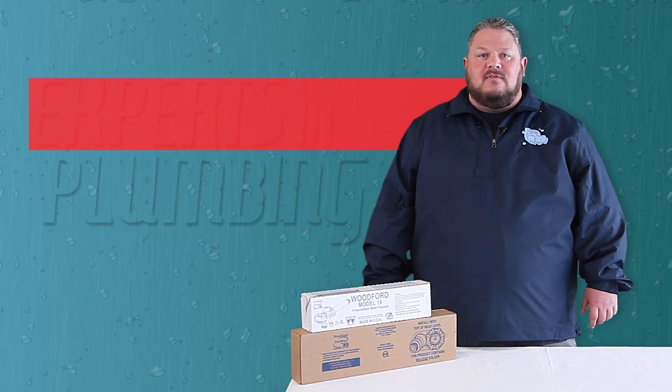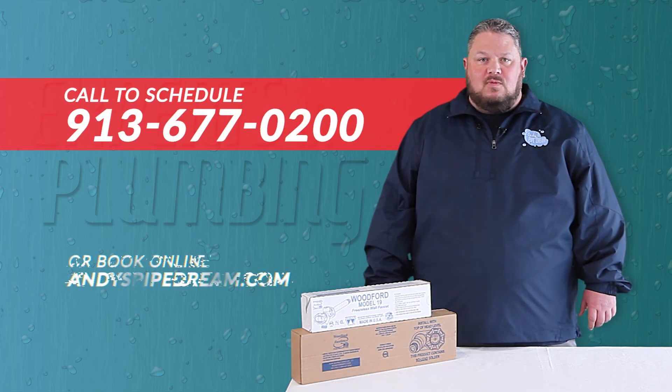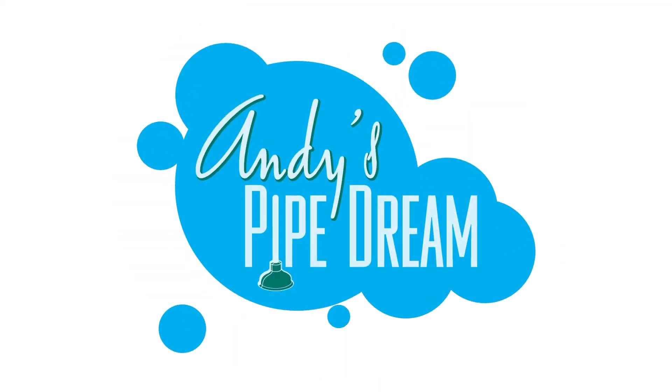Hopefully our video today has been informative and you were able to gain some valuable information about Woodford and their products. If you would like more information on upgrading your outside hydrants to Woodford 27 models, feel free to call us anytime at 913-677-0200, or book online 24/7 at andyspipedream.com.